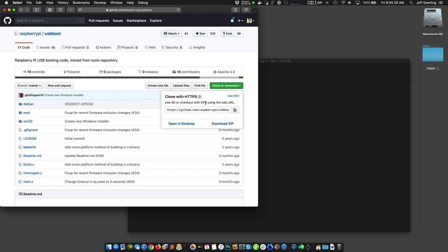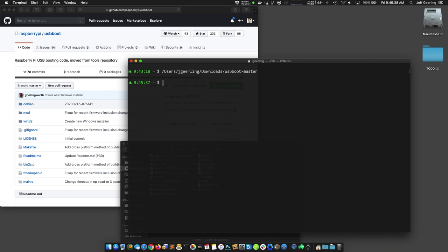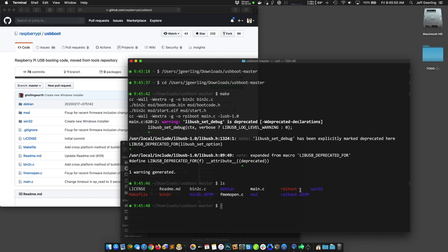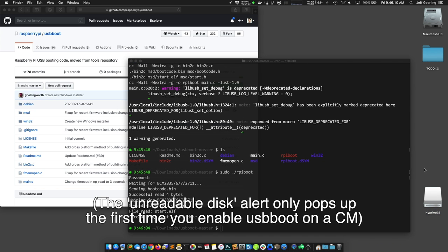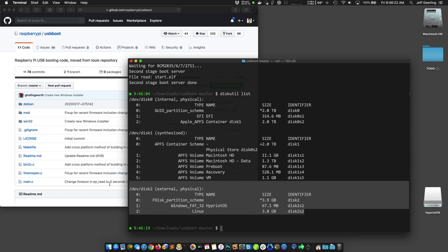Third, download rpiboot from the Raspberry Pi Foundation's GitHub repository. Open the directory in the terminal and run make. For this make process to work, you also need the libUSB library installed — I had installed it previously with Homebrew using brew install libusb. Once the make process finishes, there's a new rpiboot executable. Fourth, run sudo ./rpiboot and enter your admin password. This kicks off an automated script which searches for any attached compute modules, writes a couple files to the eMMC, and then exits. Once it exits, your Mac pops up an alert saying the disk inserted was not readable by this computer — you can click ignore for now.